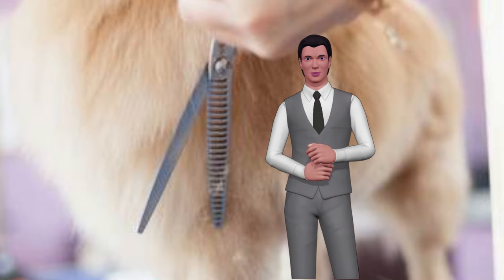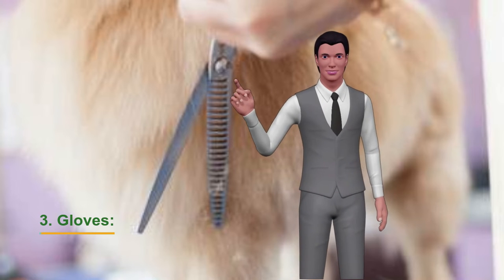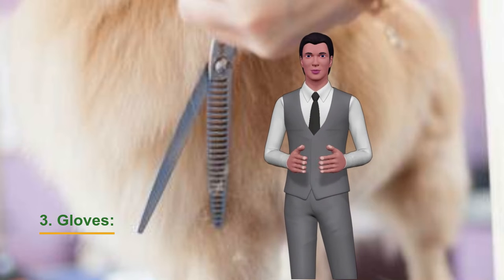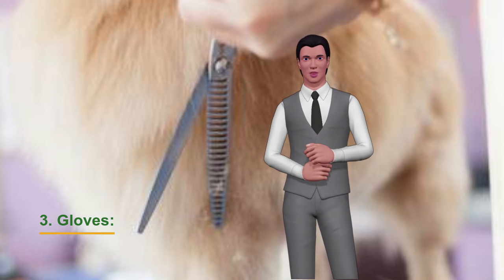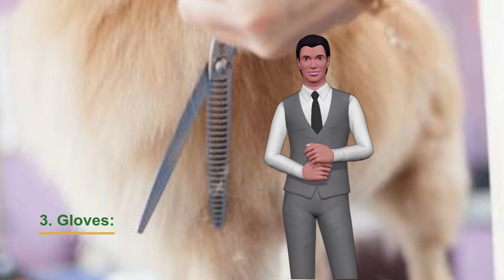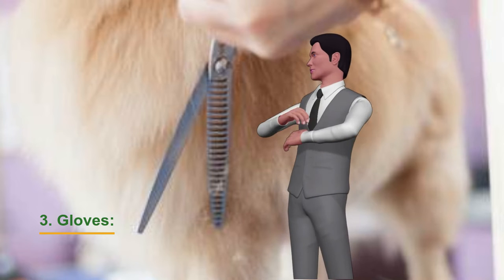Gloves. They are brushes that are used on the hand. There are several models but only two of them are the most used. Those who have rubber soft bristles on one side, which we use to remove dead hair from short-haired dogs, and the other side has a material that makes the hairs adhere to it by static. Those who also have the same rubber bristles on one side and on the other hard bristles, which are no longer rubber.